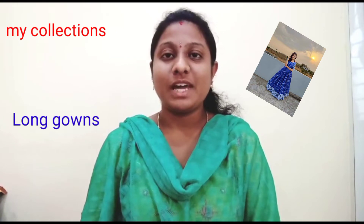Hello and welcome back to my channel. Today we are going to show you how to like, share, subscribe and click on the bell icon.